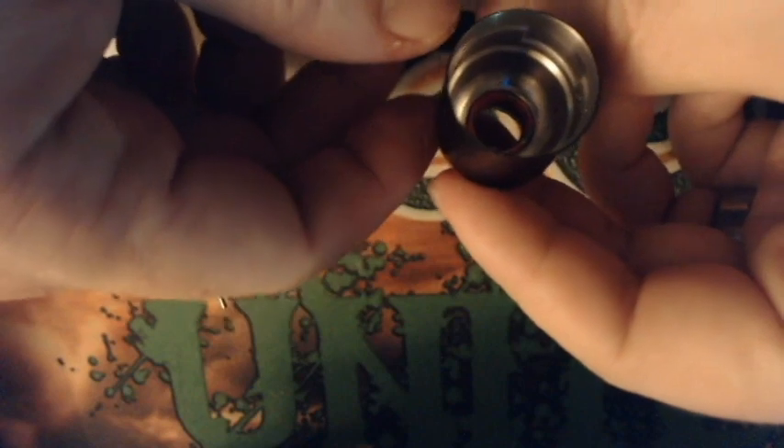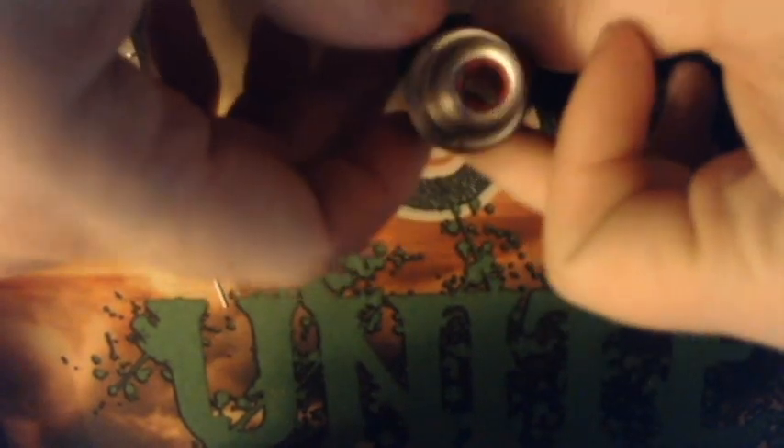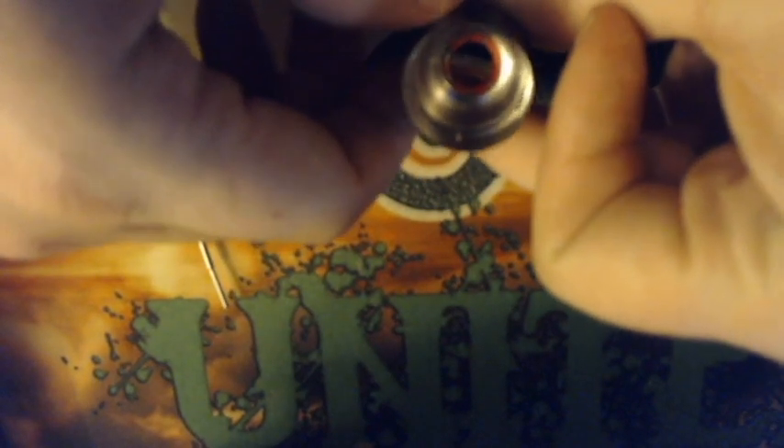I also wanted to show you guys inside this top cap real quick. It was machined very, very well — I don't see any dents or dings or anything like that in it. It's very clean; there's no VG all over it or machine oil or anything. I am going to run this through the cleaner real quick before I put it all together.